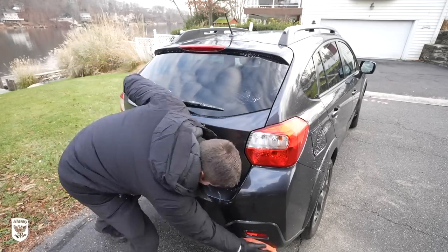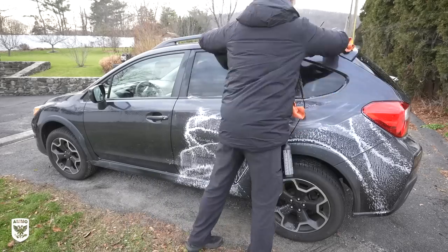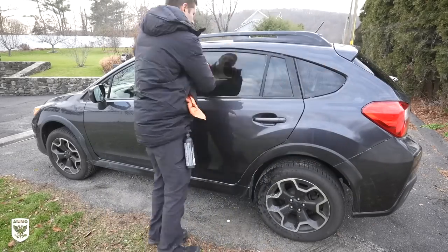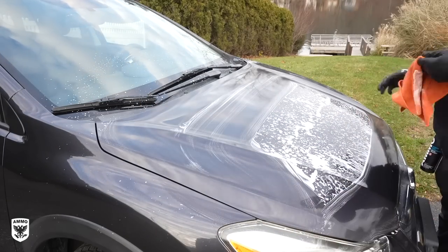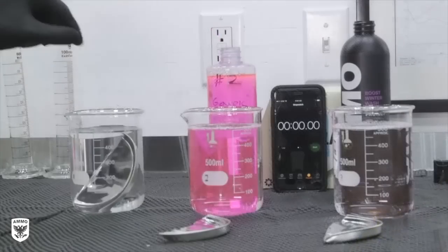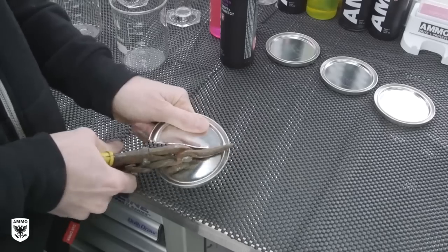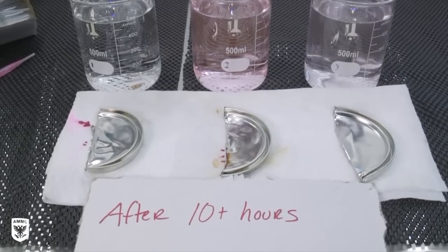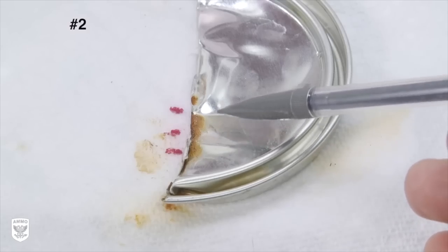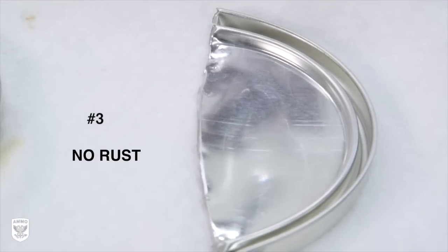If you remember from the Boost video, I've added chelants and amine film formers that first separate the iron and other corrosive metals from the surface of your paint, allowing them to be scooped up by the towel, and then secondly leave behind a film on the surface to protect your paint from salt water. We demonstrated this in the Boost video with freshly cut tin can tops left in water and a water-Boost mixture, showing the active ingredients minimizing the accumulation of rust compared to water alone.